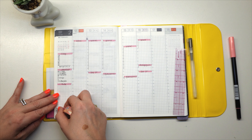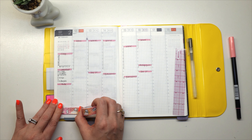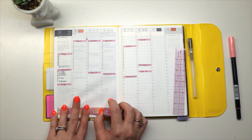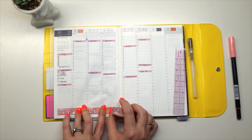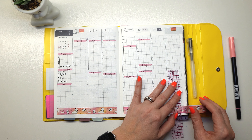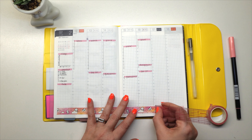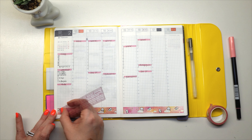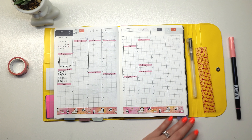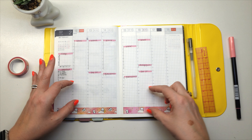Now I'm going to put this washi down at the bottom of the page for a little bit of decoration, and I'm just going to drag it all the way over. My to-do list isn't going to be so long that I need the full sidebar. I'm not the best at laying down stickers or washi — it never really is straight and even for me. I'll use my ruler to flatten it because sometimes I get little gaps in the washi when I'm laying it down.